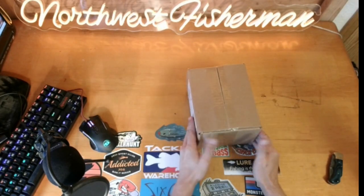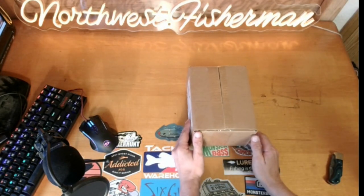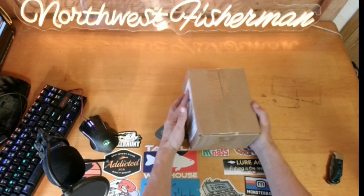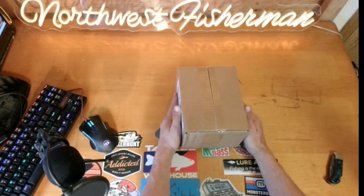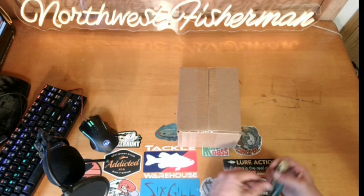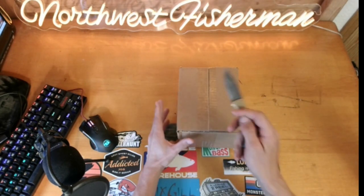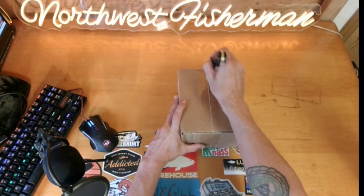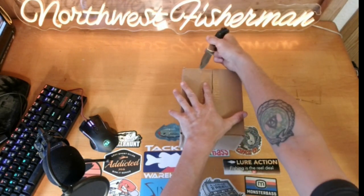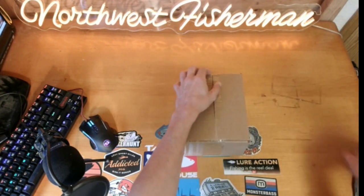Welcome back — I'm the Northwest Fisherman Chris, and today we're going to be unboxing the Six Sack set. If you haven't already, it'd be really awesome if you would like, comment, and subscribe, and we'll get this thing cracked open and see what we got this month.